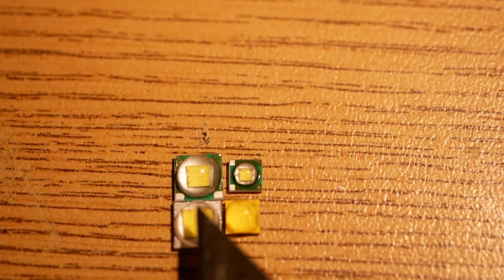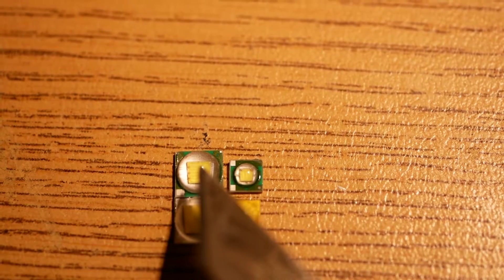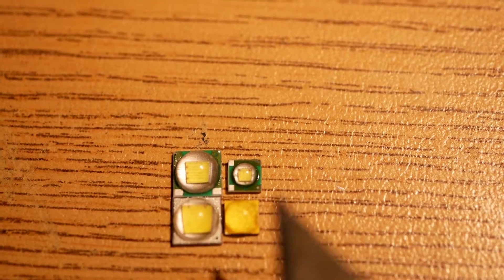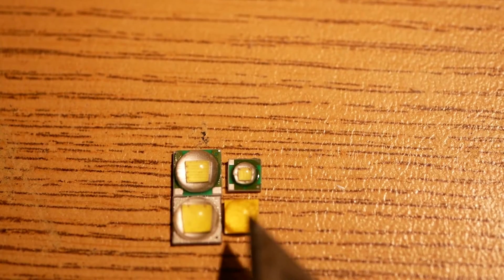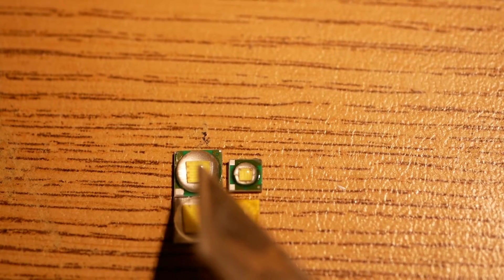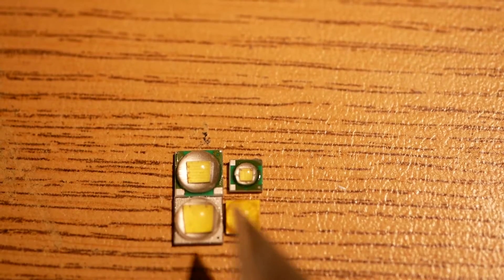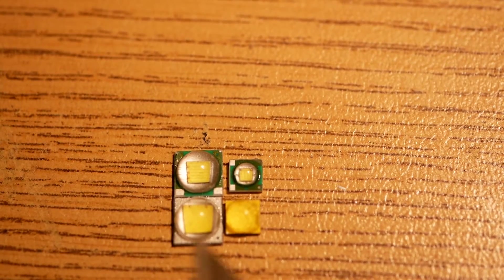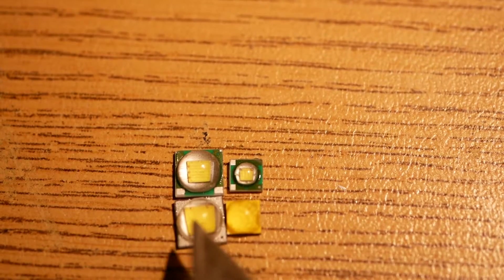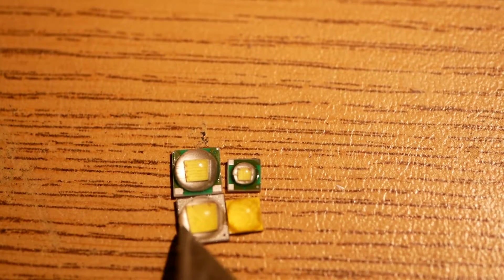The XML2 is going to make way more light than the Chinese XML too. And you can over-watt both of the Cree LEDs significantly. The Chinese ones are 3-volt LEDs — you run them at 3.1 volts they might live, 3.2 volts and they're probably dead. Whereas I've run XML2s at 4 volts and they ran fine.